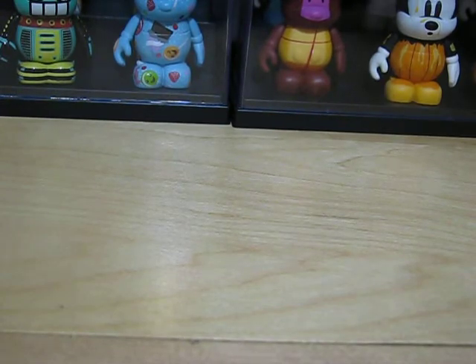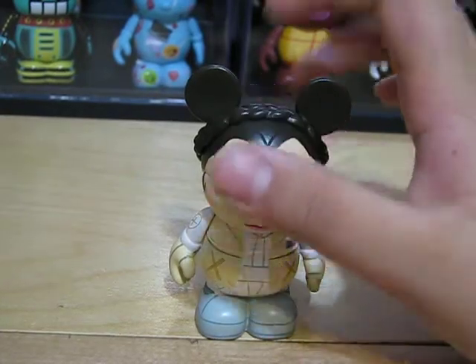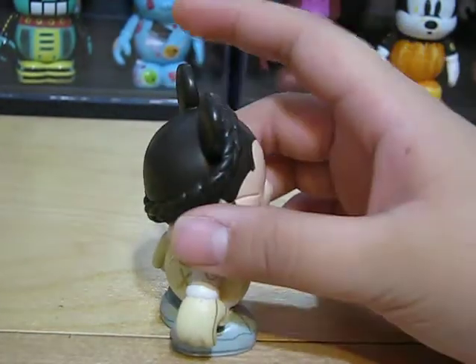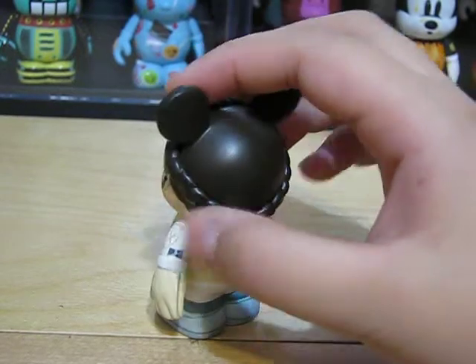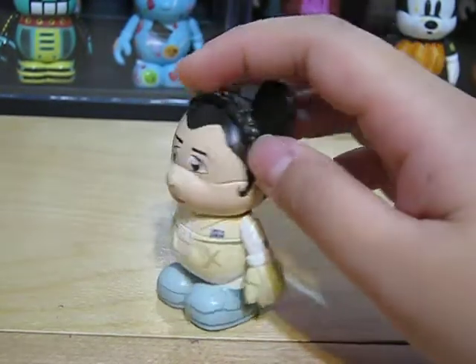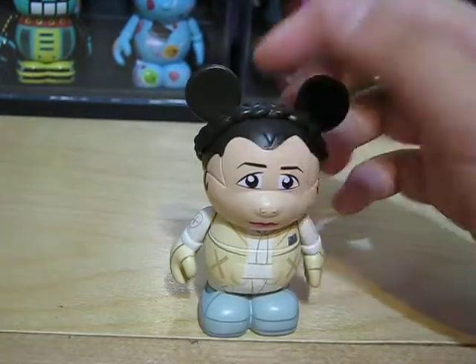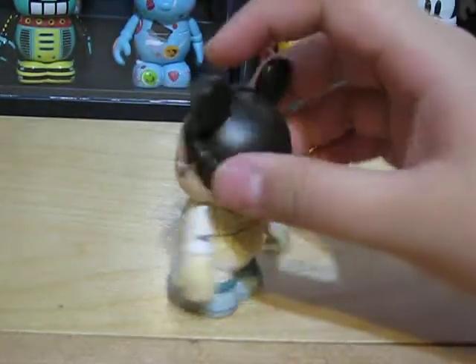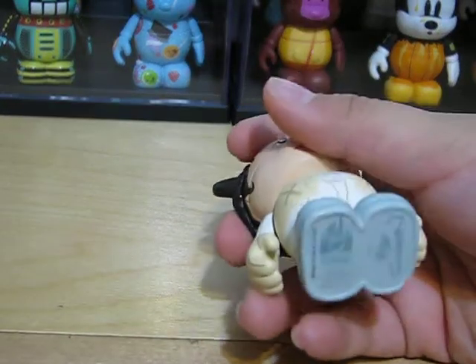Next, we have Princess Leia. If you can see on the Vinylmation, it's like a braid around it. That's pretty cool — that's some really good detail. Again, Mike Sullivan.